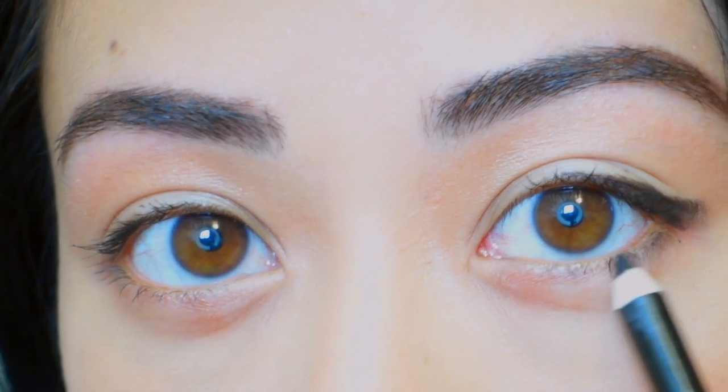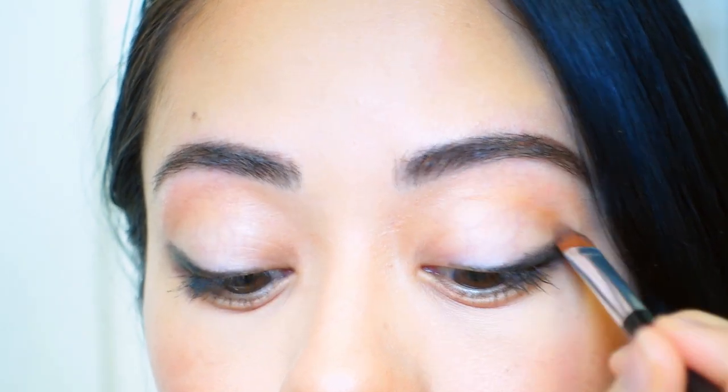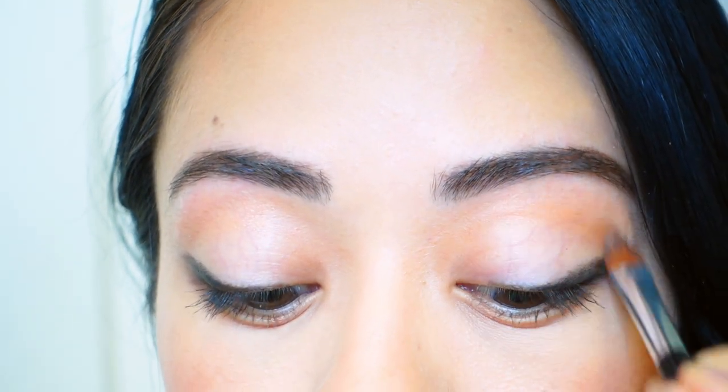For my eyes I'm using a black eyeliner pencil to create a wing. I try and draw as close to the lash line as possible and then flare out towards the outer corners of the eyes — this gives your eyes a very nice and open shape.